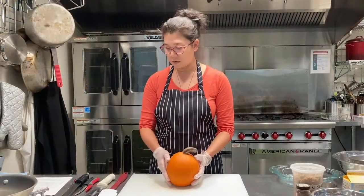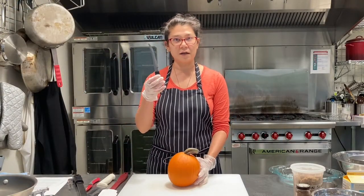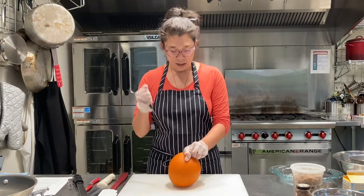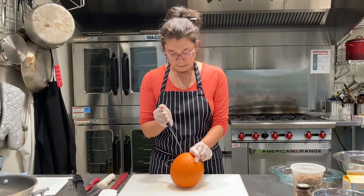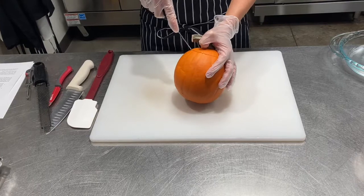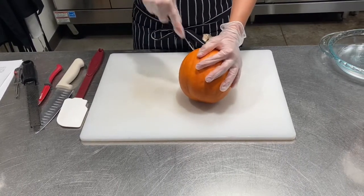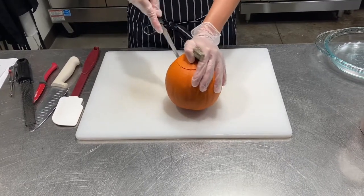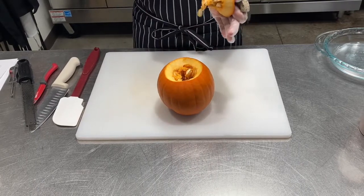The first thing I'm going to do is get a small serrated knife — like a steak knife — which is really helpful. Just like you're carving a jack-o-lantern, I'm going to open the top. Just be careful where you're putting your fingers. Take that off and I'm going to cut right here.